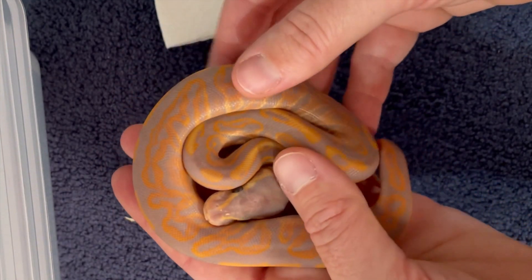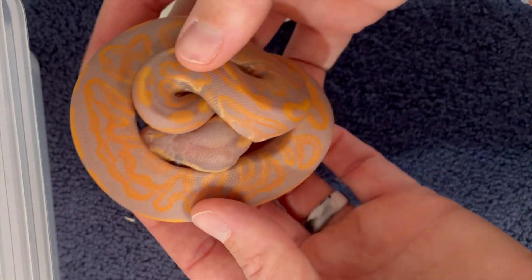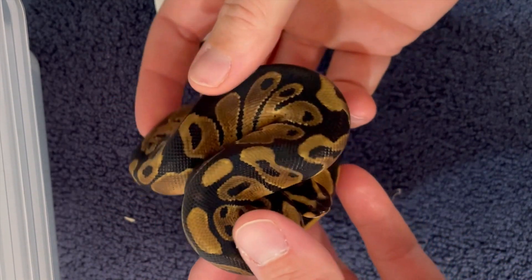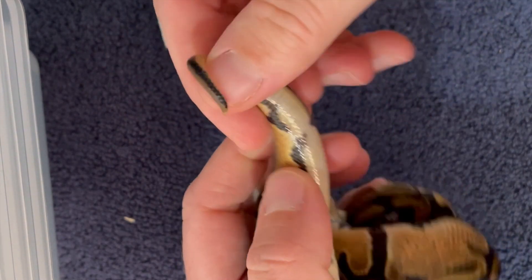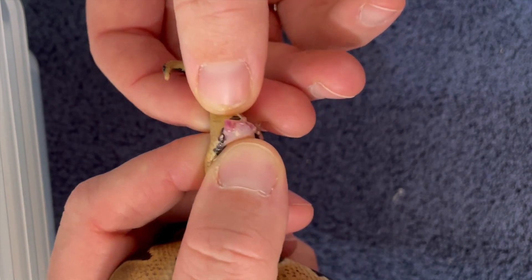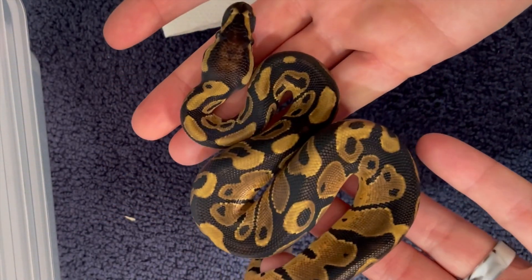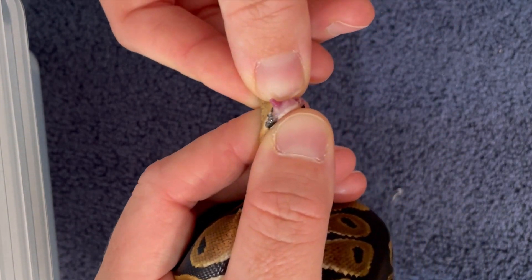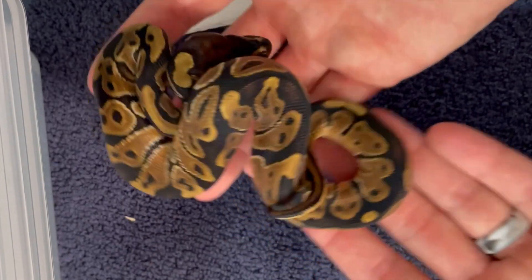I'm going to take out one of the others and show you when I pop them, so you can see the hemipenes. My popping skills are improving. When you pop, try not to pop on these babies more than about twice a week because you can actually cause damage. And there it is — there is that little teeny hemipene. This one is definitely a boy. And one more time with number one — there's the hemipene. So that's the difference: those girls just have those little tiny white scent glands, and the boys have those little tiny hemipenes.